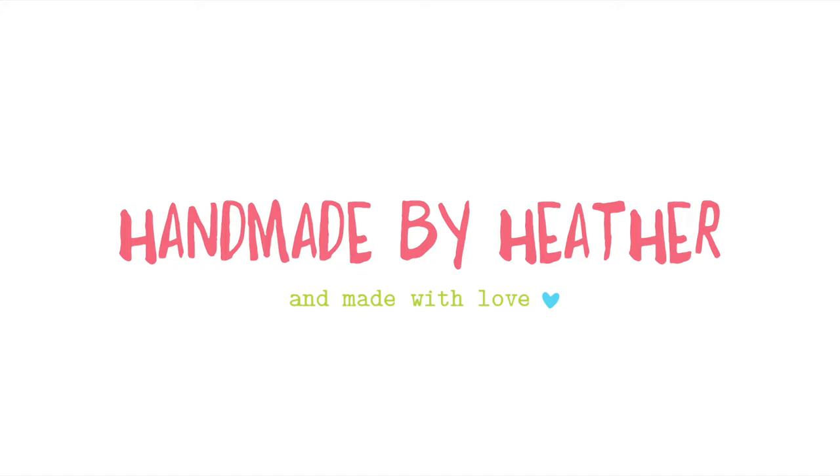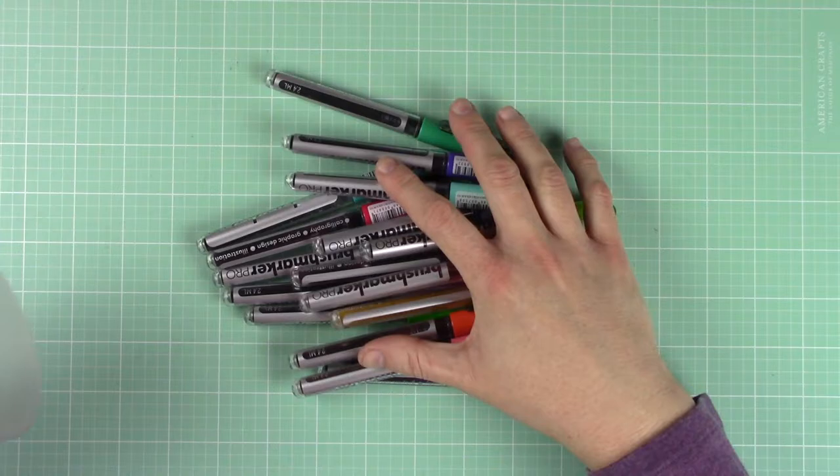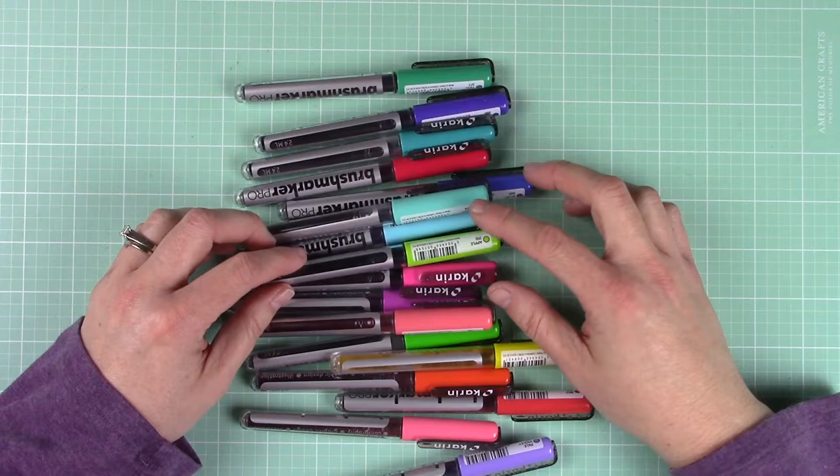Hello again crafty friends, it's Heather Rue here and today's video is all about adding color to background stamps. Recently I purchased a set of Karin brush markers and have been experimenting with them. I am loving how intense the color is even after adding water, and they have such a great selection of colors.